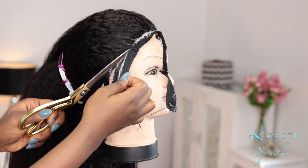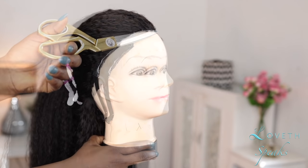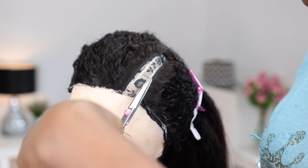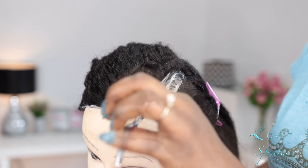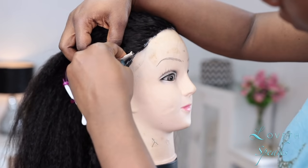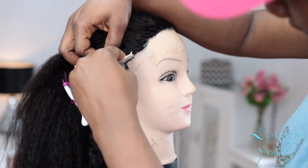Now I'm done gluing down my wig and I'm going to cut off the excess lace. As you can see, because of the glue and the liner we have white residue everywhere. To conceal that, I'm going to use a waterproof eyeliner and apply it generously where I have my white marks, and that's it.